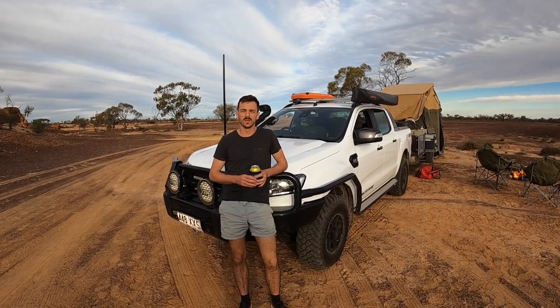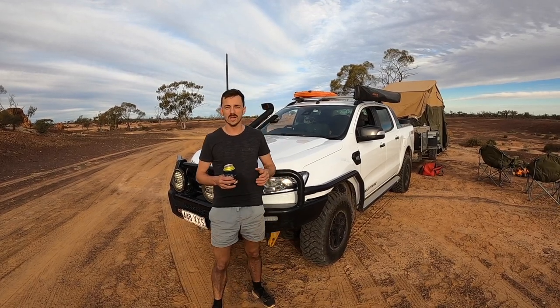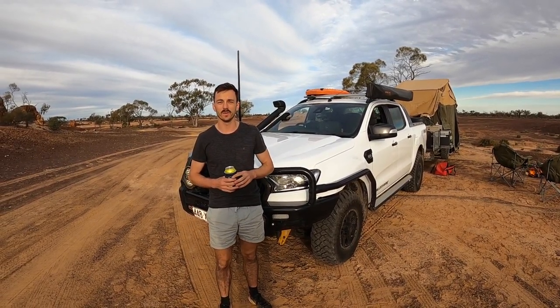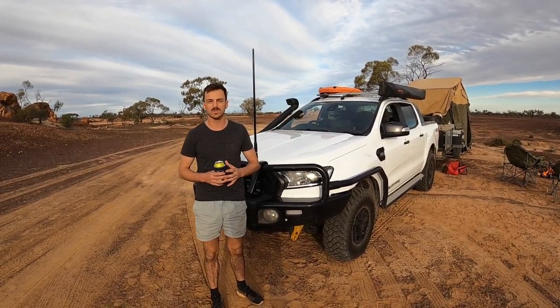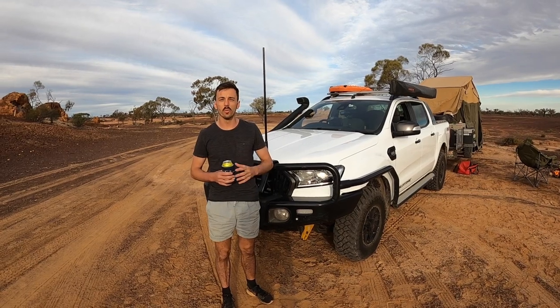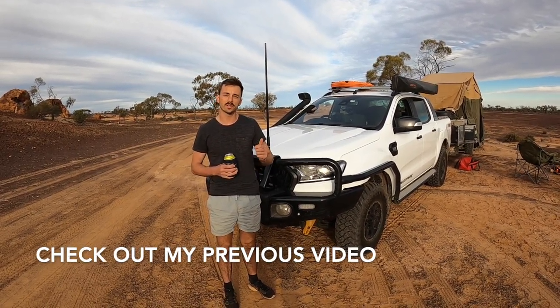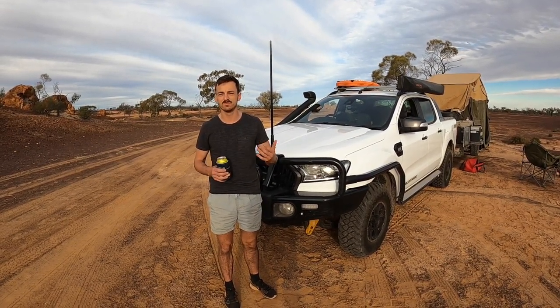G'day and welcome to this episode of Ranger Touring. We're out here at Cave Hill Quarry on our way to Birdsville. What I thought I'd do is update you on the modifications that have gone on the vehicle since my last video. If you want to see all the earlier fitout up until about 2021, check out my full walk-around video — the link is in the description below. For this one, we're going through everything updated in the last six months or so.